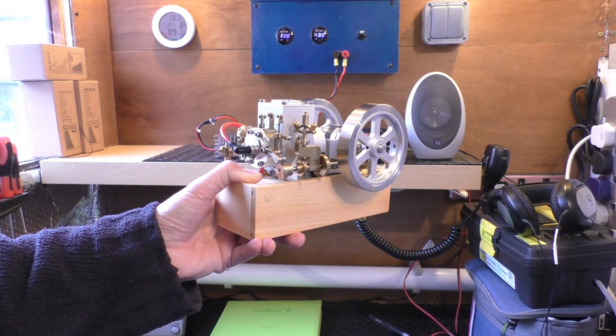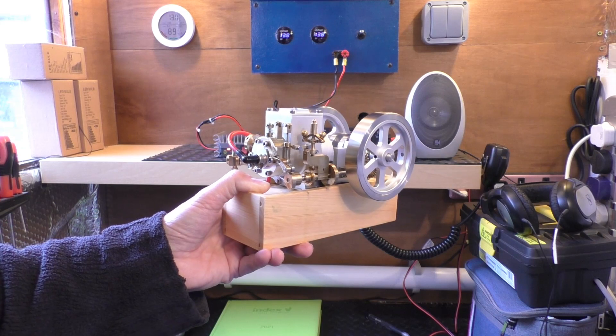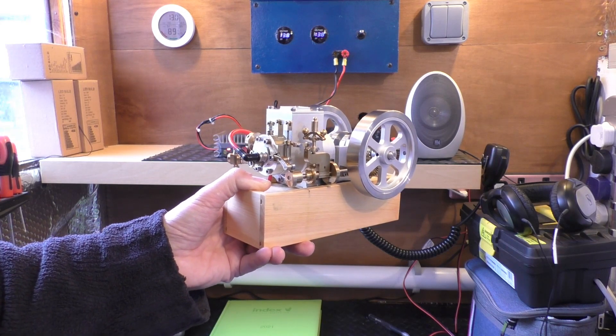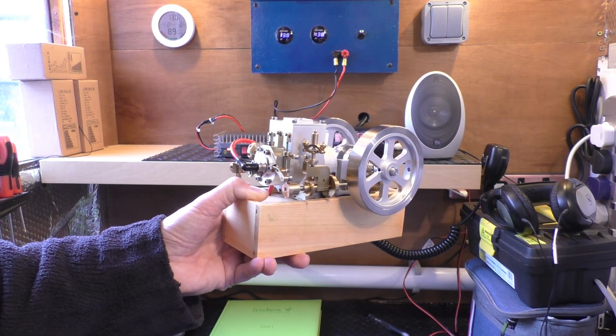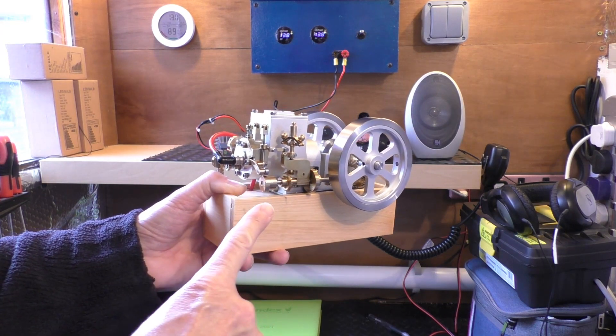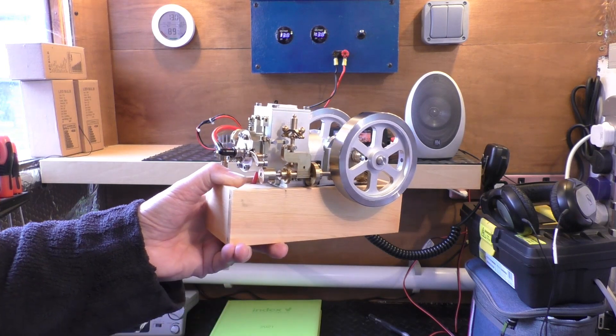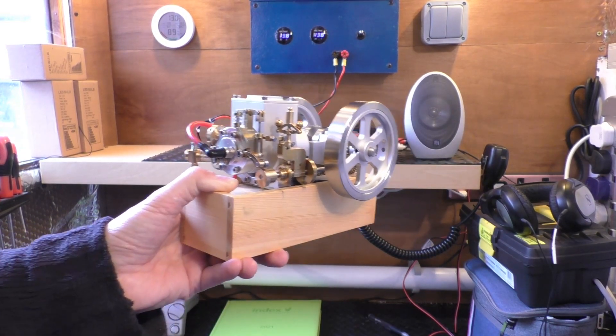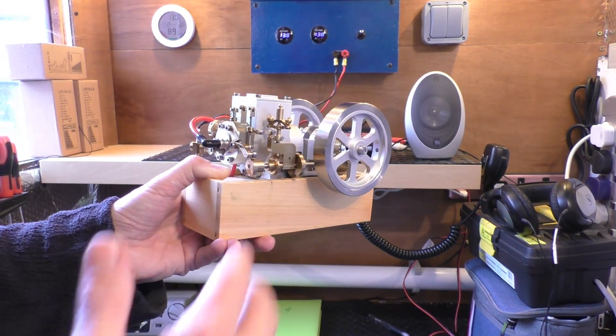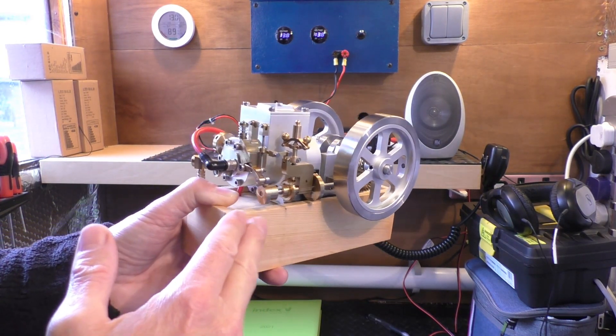Hello, welcome back. It's Fred, literally in his shed today, but not a radio video — something completely different, something that I think is exceptionally cool. As in the thumbnail, a fully working four-stroke petrol engine that you can hold in your hand — well, it's quite heavy to be perfectly honest. This is a model working model petrol hit-and-miss engine.